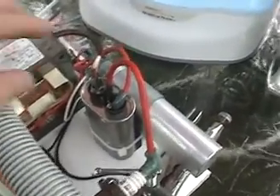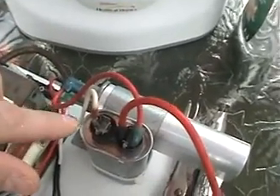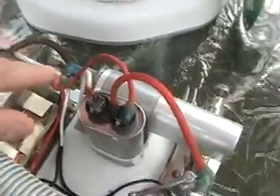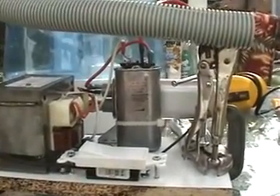Once it comes out of the secondary and charges this two-capacitor bank — which is a total of 1.9 microfarads — there's a total of about 1,300 volts. I've got the unit here with a switch that I can activate to charge the coils, and I've got my spark plug set up here.